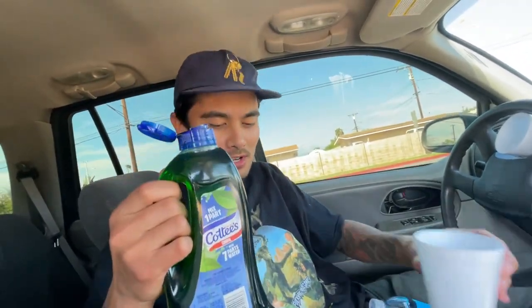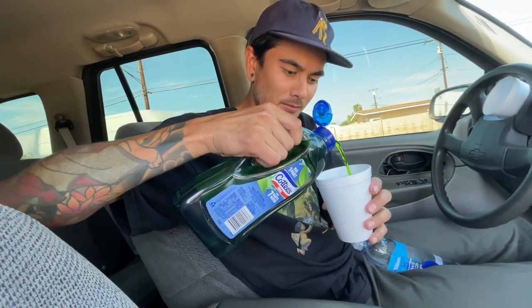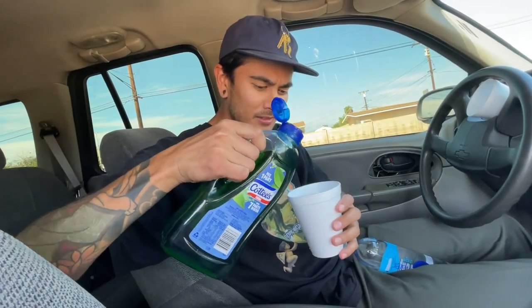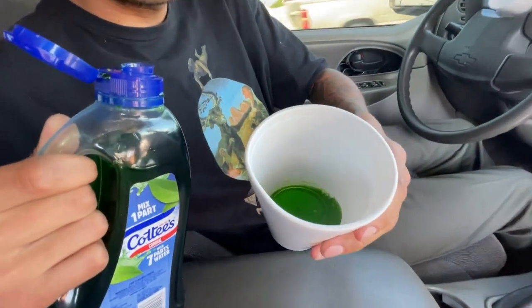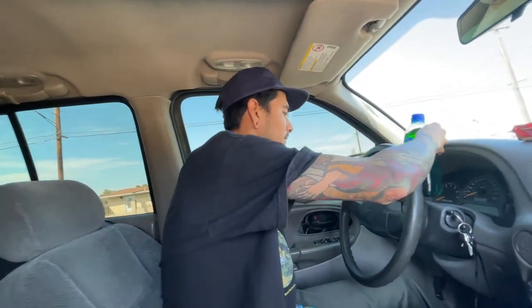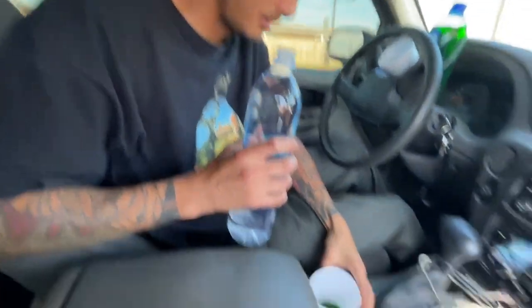Oh, it's bussin — this is bussin guys! You can probably see on camera how much is in there, but yeah, it's a lot. I'm only having like a sip. No, you gotta drink it — you're gonna like this. I got fresh smart water for you out of the fridge, mate. This is a refreshing drink, trust me.